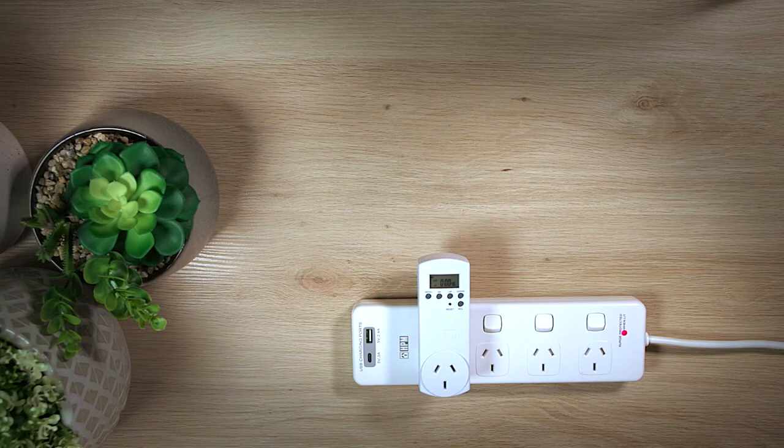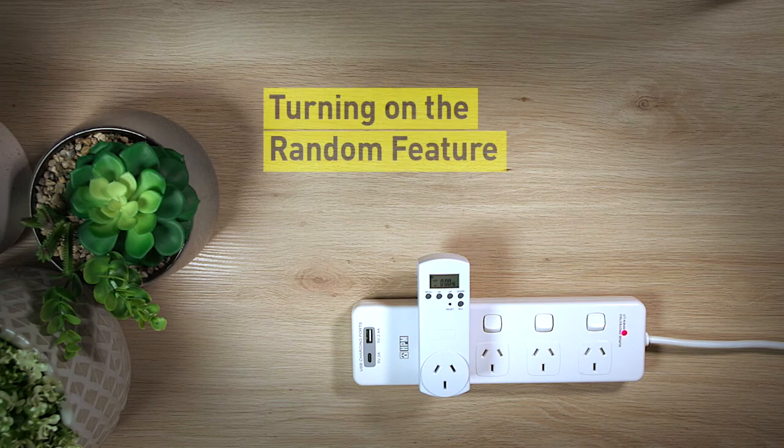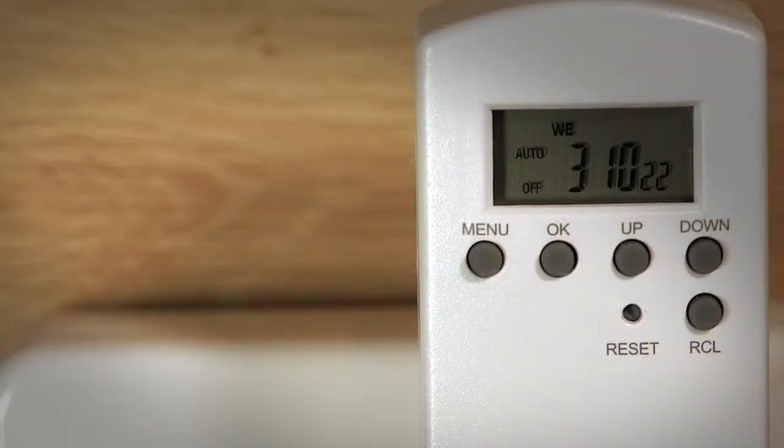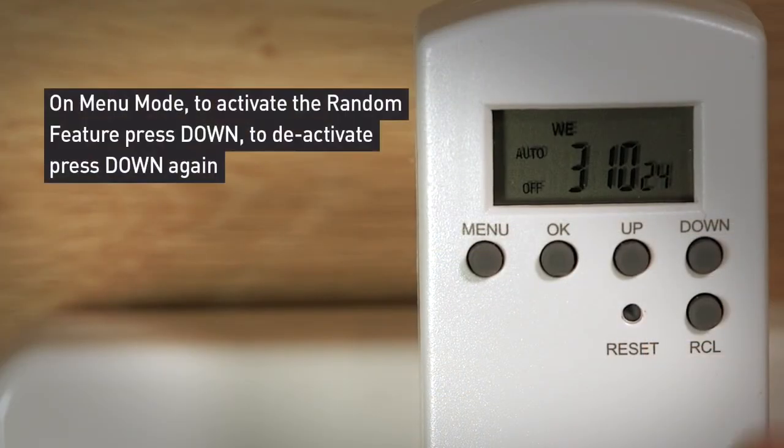Once you have selected your set program, you can then add the random feature function. The random feature will delay the preset on and off times of your set program between 4 and 32 minutes. This means you can set the program to repeat every day, but the switching pattern will vary day to day. To turn on the random feature, when in the menu mode, press the down button once — RND will show on the display. To turn the RND function off, press down again.